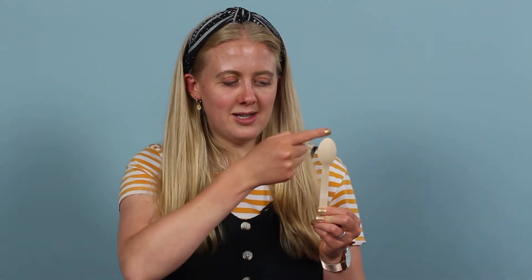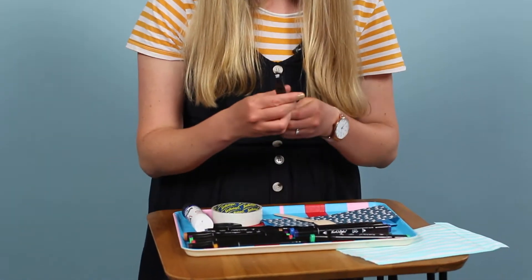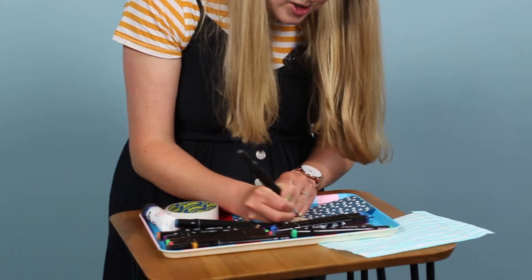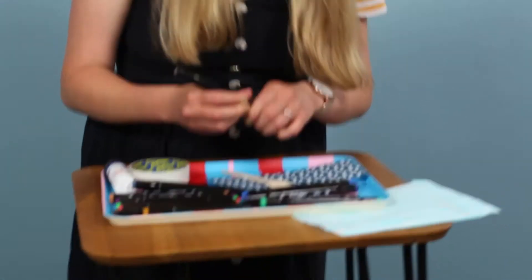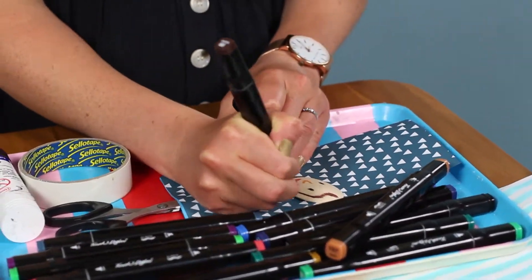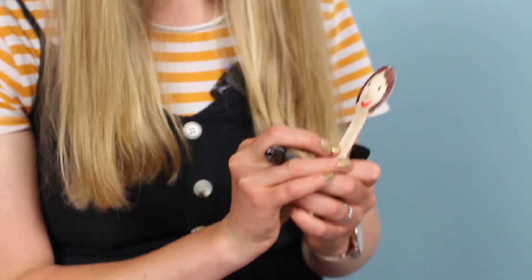First you need to take your spoon and look at how it is — its face. You want to take the side that bulges outwards and that is going to be your face. So let's draw a little face on here. I'm going to do black eyes, about halfway down the spoon. There she is, hello! She looks nice.